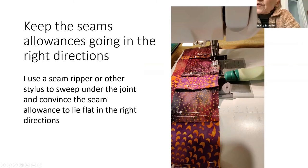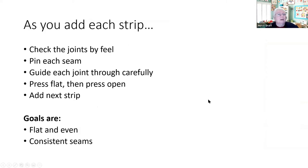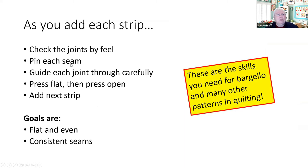I ironed the strata before, so they're all nice and flat — I'm just sweeping with the seam ripper to make sure everything's going in the right direction before I sew it, so you don't have to fix things later. As you add each strip: check the joints by feel, pin the seam, guide the joint under your needle carefully, press it flat, then press it open, and add the next strip. These are the basic skills needed for any bargello and many other patterns.